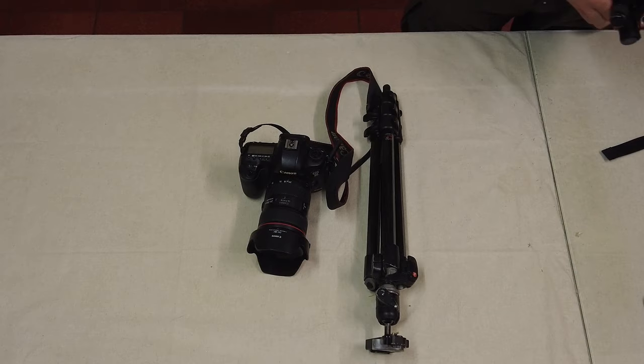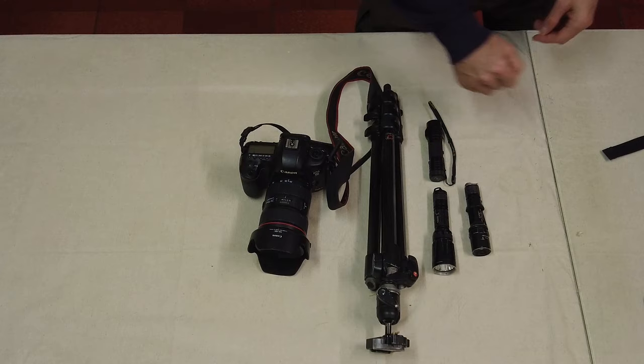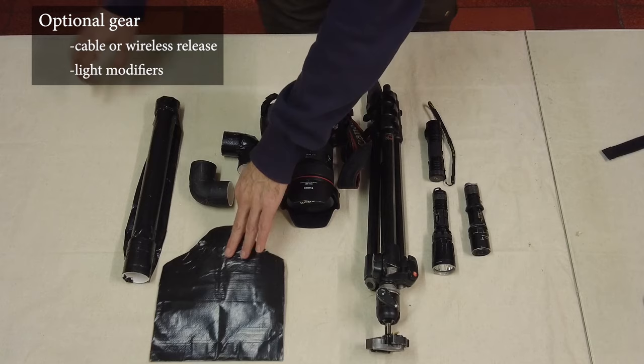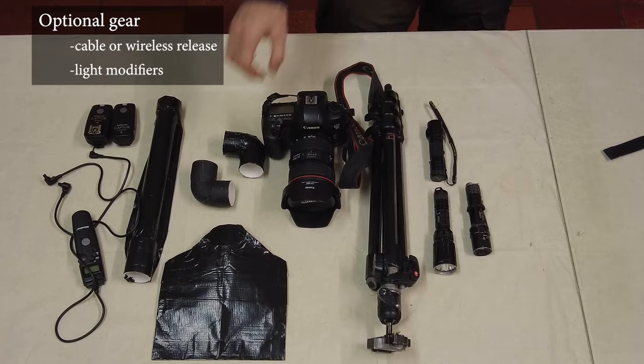Let's talk about the gear you need — what's in our photo bag. The essentials you need are quite limited: a camera, lenses, a tripod, and a flashlight. That's all the basics you'll need. No need for special lenses, special cameras, or expensive lighting gear. Optional gear is limited to a cable or remote release and some small light modifiers, which we can easily craft ourselves.